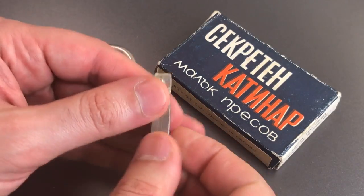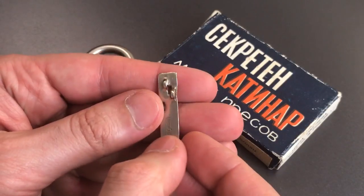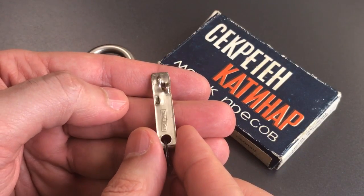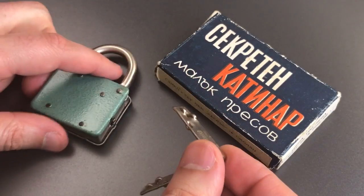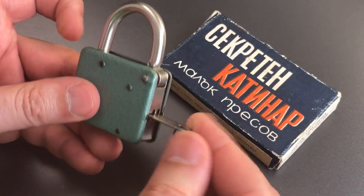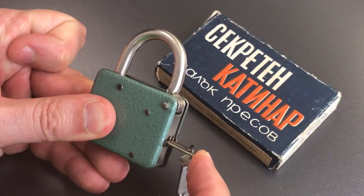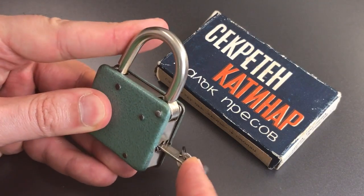You probably figured out there was something a little bit strange about it just by looking at that key, which is a flat piece of metal with a few dimples stamped into it. And we open this lock just by inserting that key in the side of the lock, pressing quite firmly till that shackle pops open.